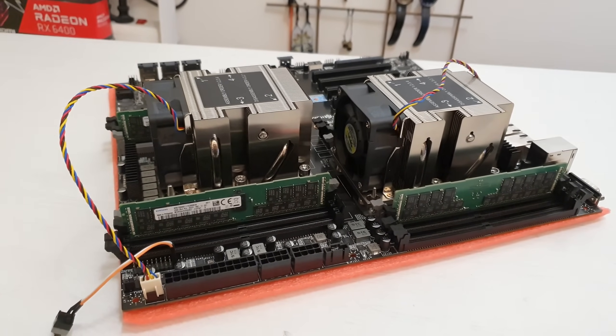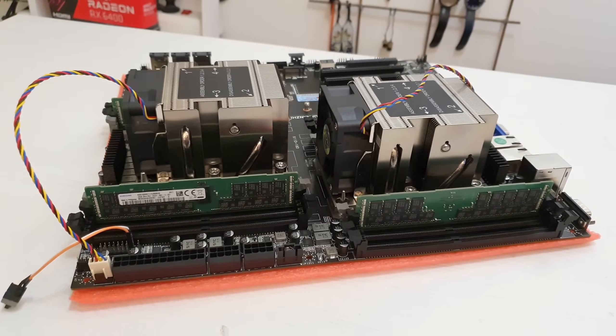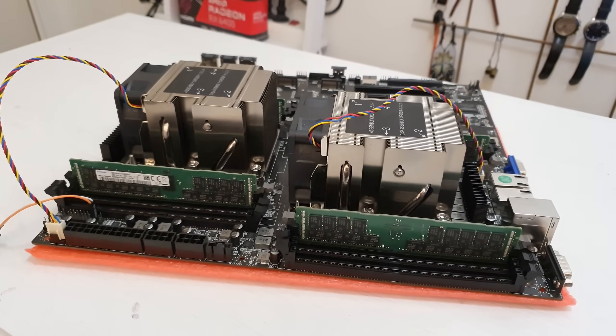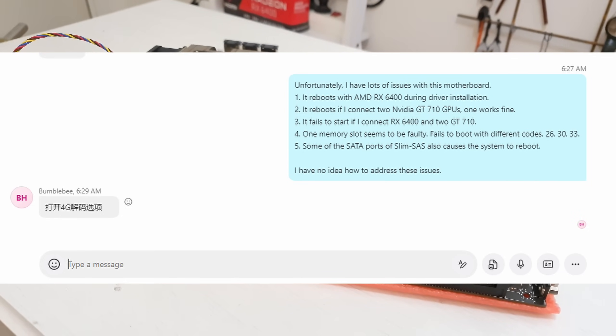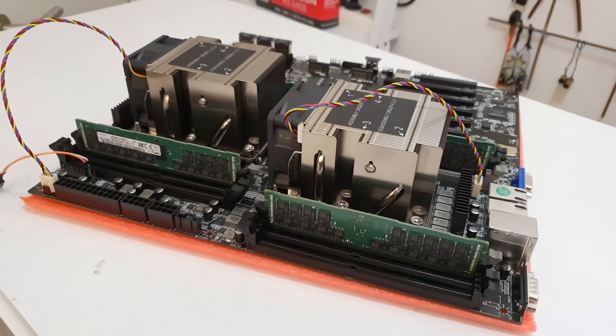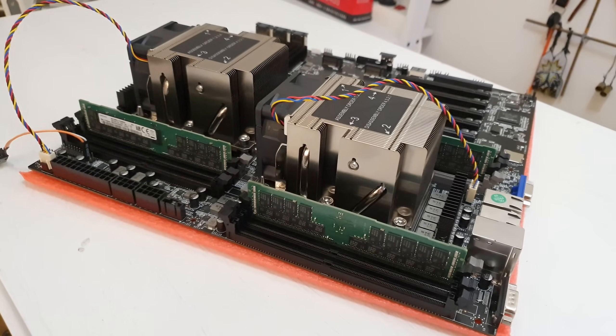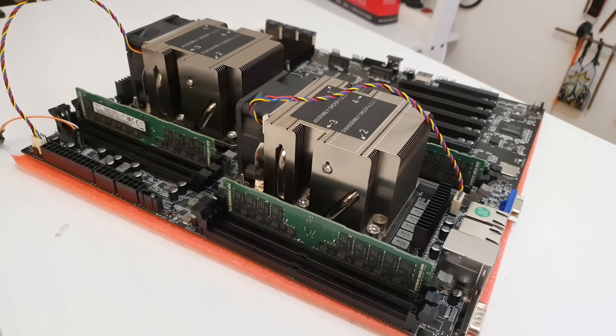Since I got the motherboard for half price from Huananji, I texted them with all my findings and expected some engagement and help solving these issues. Instead, I received just one sentence: "enable above 4G decoding." Sure enough, in BIOS, above 4G decoding is disabled by default. But enabling it does absolutely nothing — the motherboard still refuses to boot with the AMD RX 6400, and still reboots with two NVIDIA GT 710 GPUs. The motherboard is obviously either defective or inappropriately designed. What's worse is that Huananji knew I was going to test and review this motherboard, yet did not ensure I received a correct, working unit.